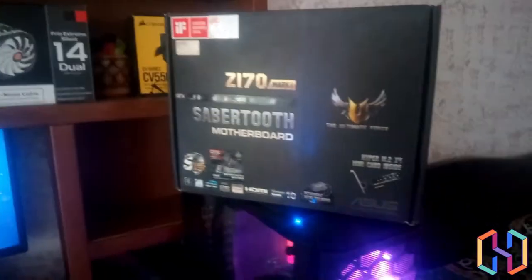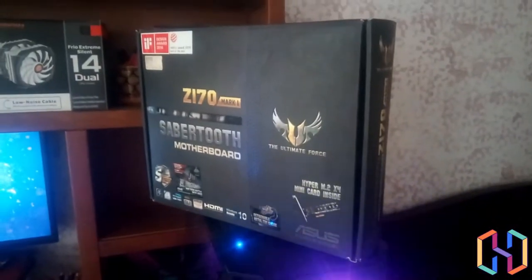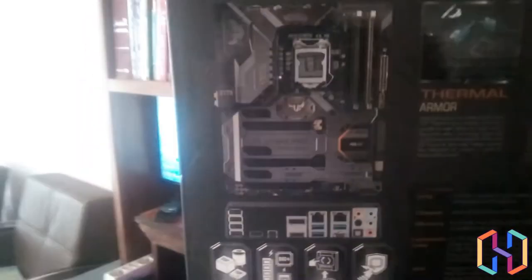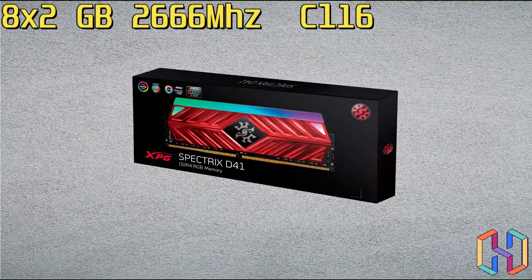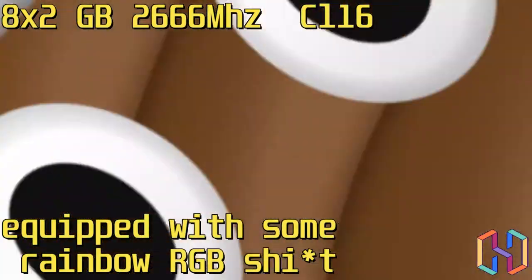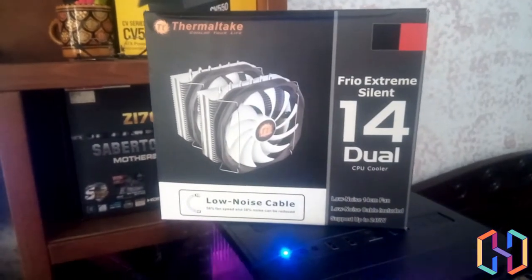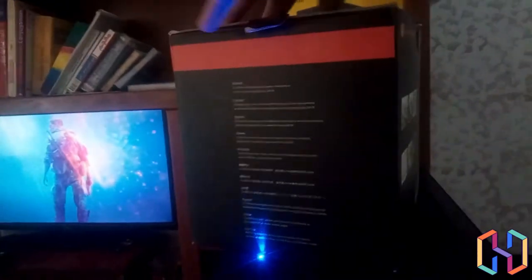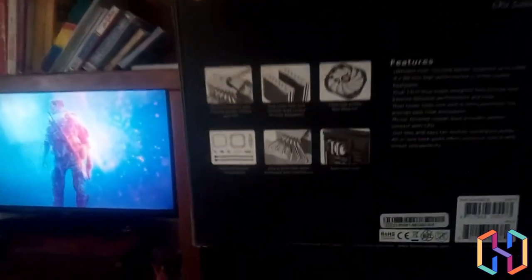So I bought a new motherboard, a Z170 Mark One Sabertooth, which I got for around $100. It has a removable BIOS chip, making it easy to flash with the custom BIOS sent by the seller. For RAM, I found a deal on Facebook Marketplace — an XPG 2666 MHz kit with RGB and Aura Sync for about $50–$55. The cooler is a dual-tower with dual 140mm fans and six heat pipes, for around $35.